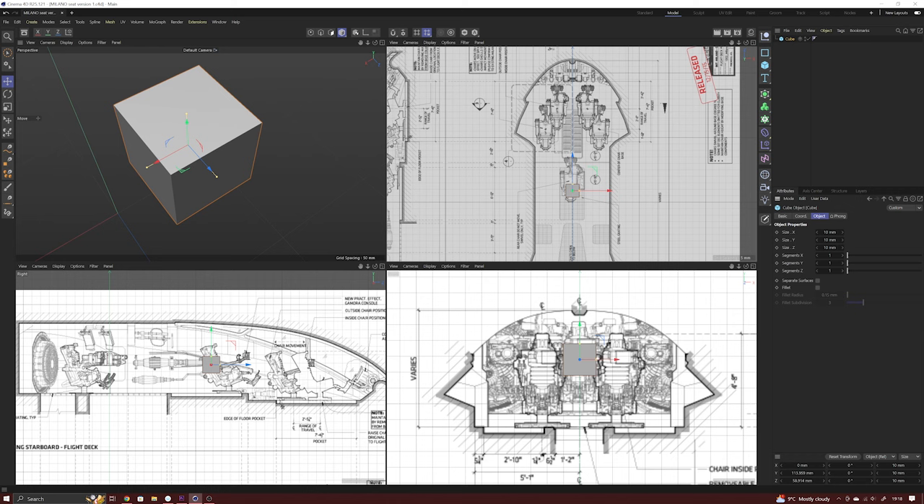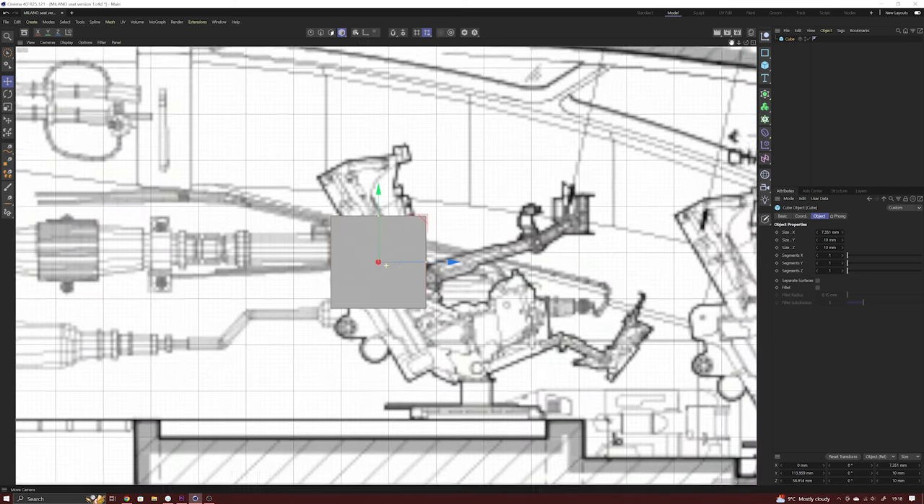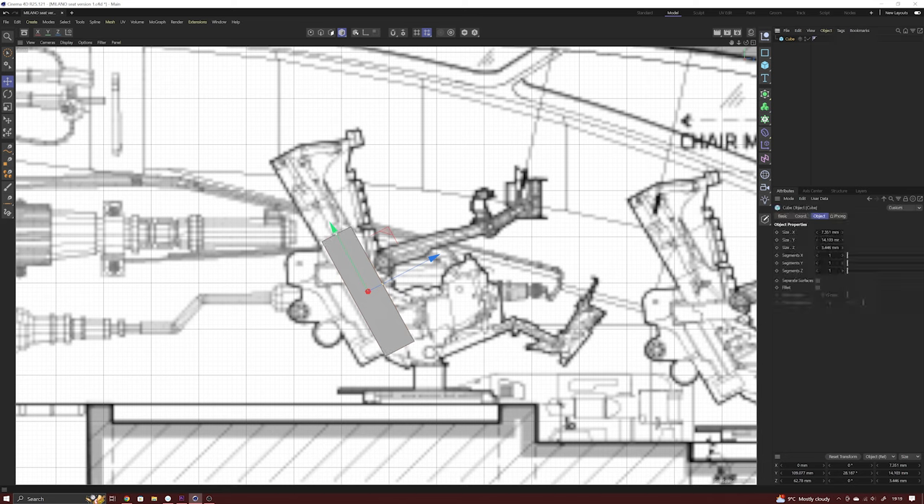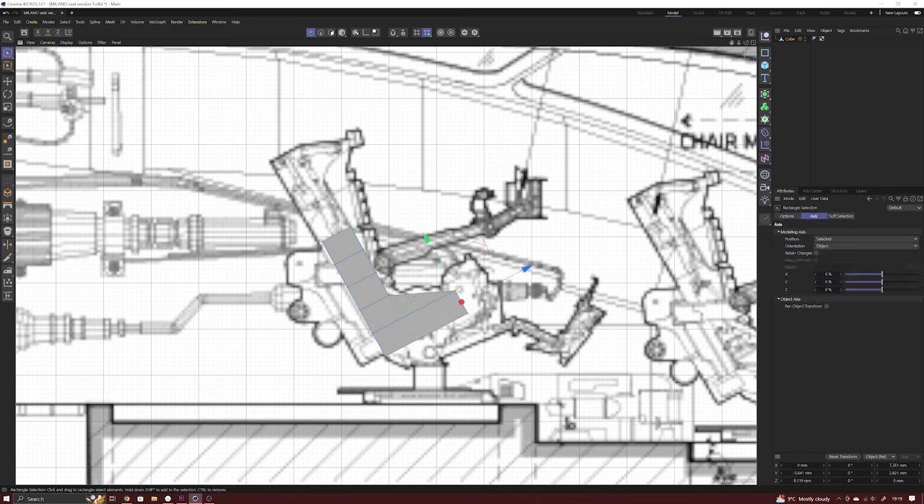Here I'm going to design the basic seat core. I begin with a simple cube, which is then scaled to approximately the correct width in the front view. In the side view it is then rotated to the correct angle matching the seat back, before being repositioned and stretched. The cube is then divided up into sections which can then be manipulated to recreate the correct seat profile.